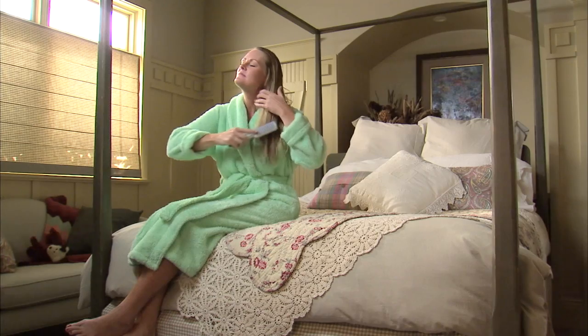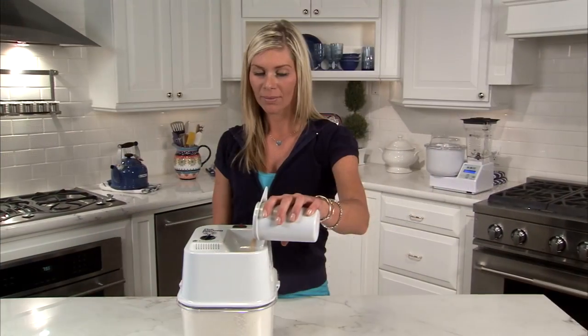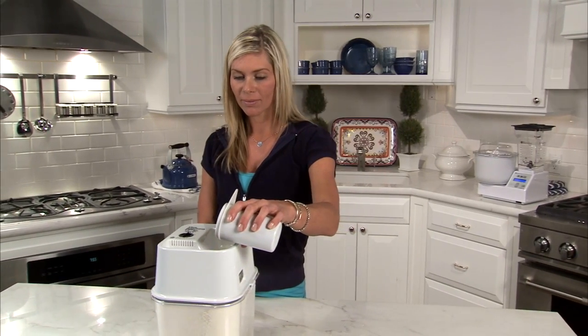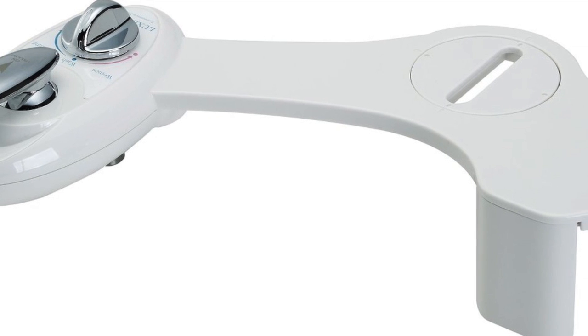Maintaining our toilet's cleanliness and hygiene is very important to us, especially when we want our family members to stay strong and healthy. Besides using toilet paper to clean after we have passed motion, it is actually better to clean with water. Just how do we go about getting this done? Check out this interesting gadget.